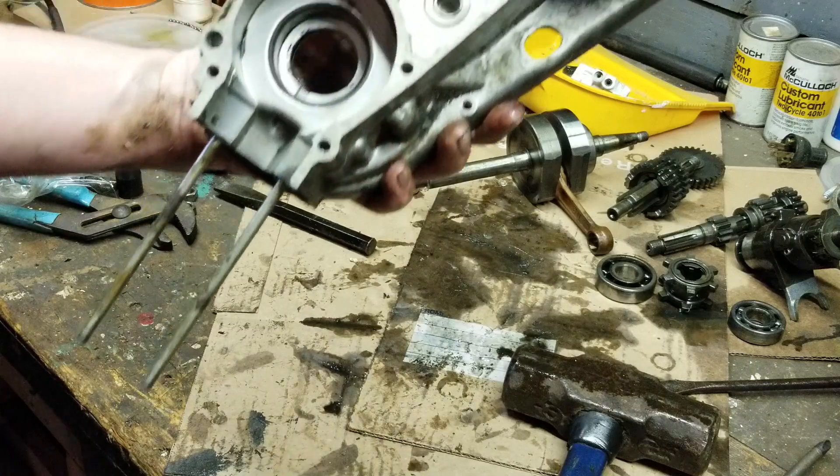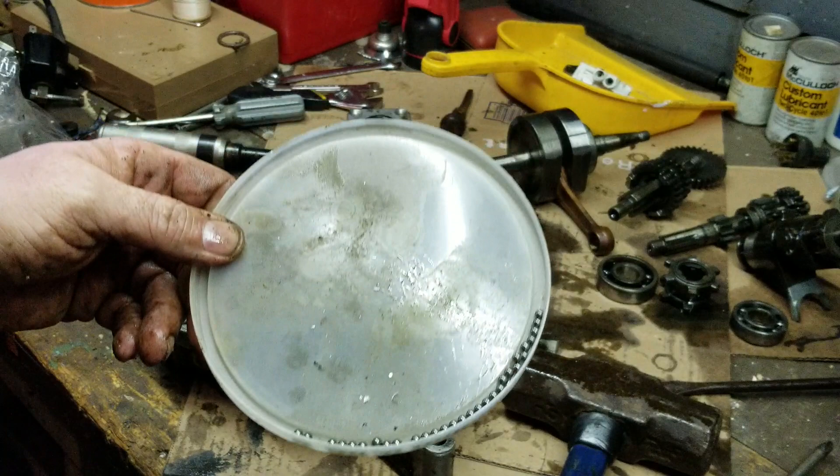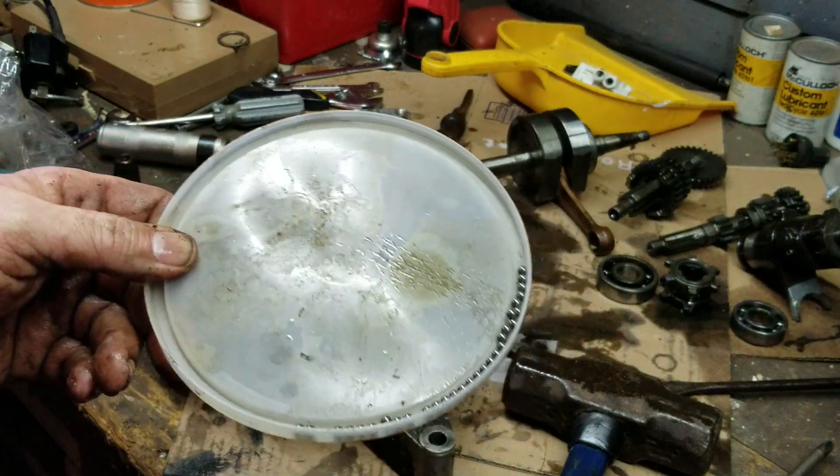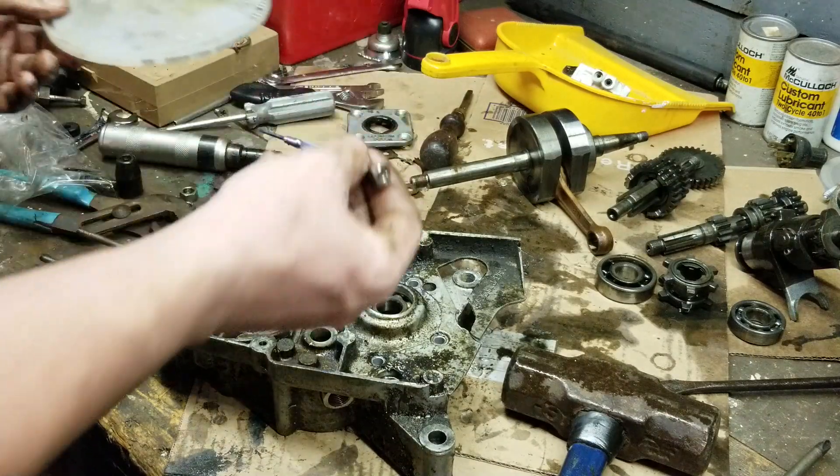That is how you separate the case. I gotta go ahead and count my bearings - I cleaned and got them all, I just want to make sure I got them all. I'll count those in a minute.